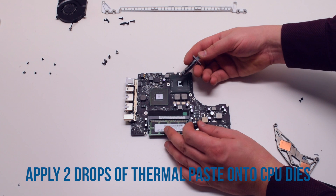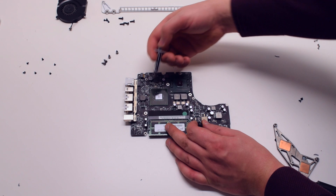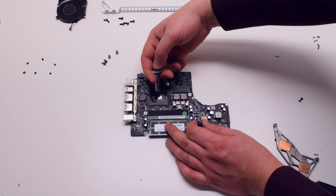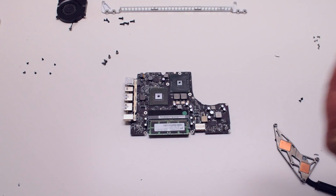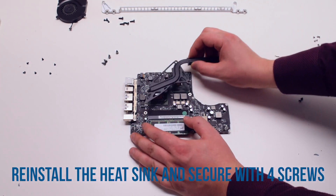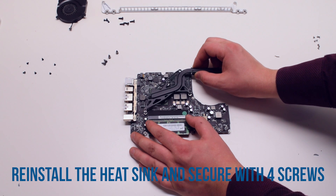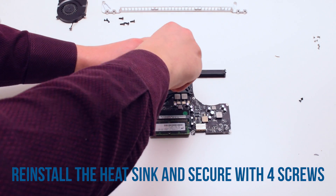Apply two drops of thermal paste onto the CPU diodes. Make sure to apply it on the die itself and not over the chip. Place the heatsink back in the same position and secure it with the four Phillips head spring screws.